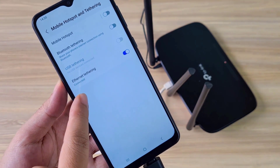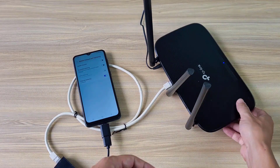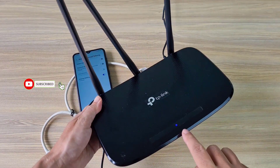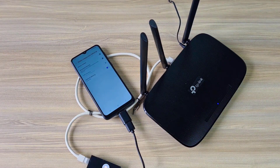The Android phone allocates an IP address to the router and shares the internet connection via the USB Type-C to Ethernet cable. The light on the router turns from orange to green, signaling a successful internet connection.